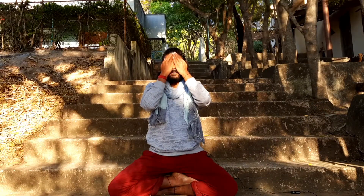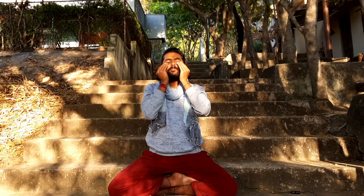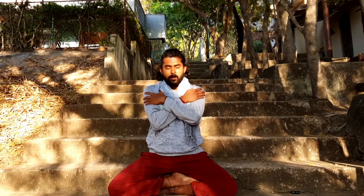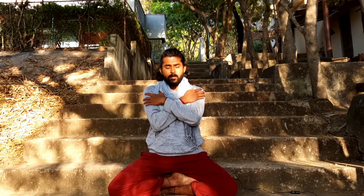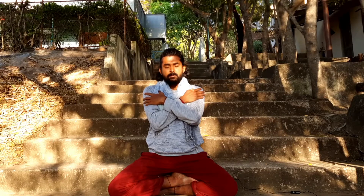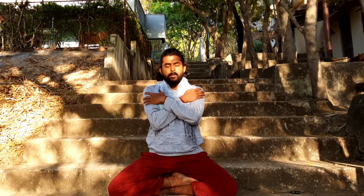At last, rub both your palms together and place them over your eyes. Give a gentle massage to your face and your whole body. At last, hug yourself. Be thankful to this body, to this mind, to mother nature, to our family, to our friends, to this entire universe, to this practice, to all the facilities we get in our life. Be thankful and grateful.